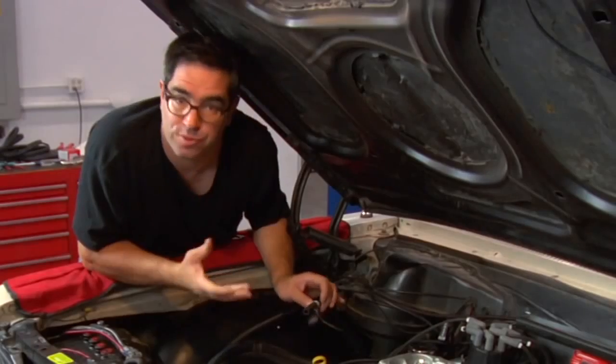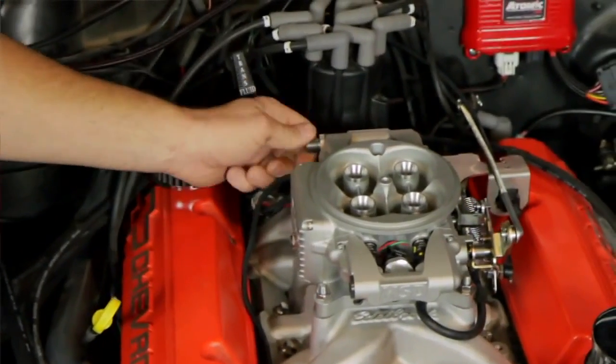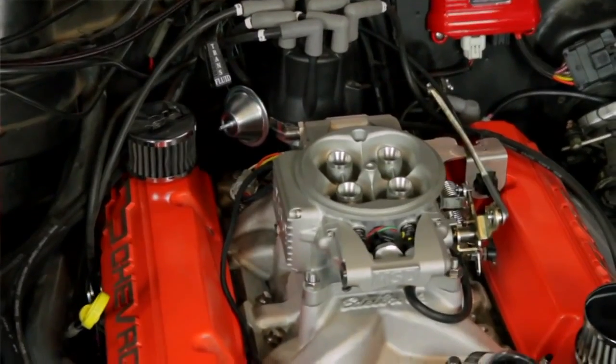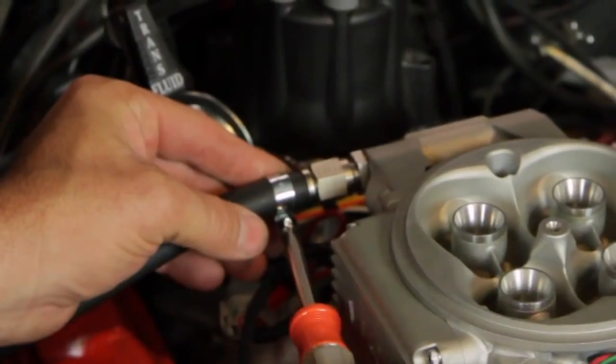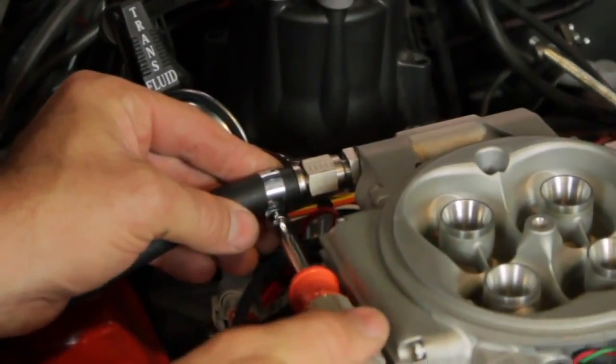Connecting the gas tank to the fuel injection unit is really easy. The MSD throttle body comes with an AN fitting — it's a dash six — but in our case, because we're using rubber hose, we're going to use the included barbed fitting and plug the rubber line right onto that. We want to be sure we use an EFI-specific clamp on this.